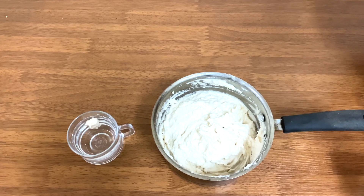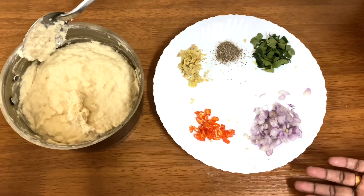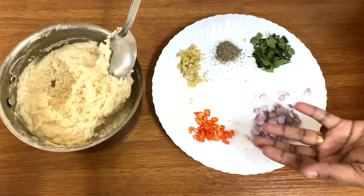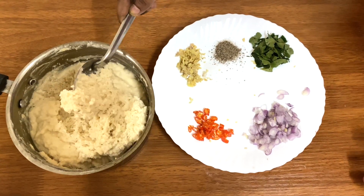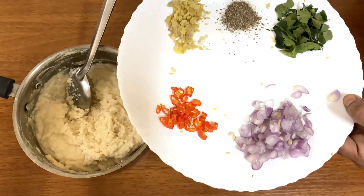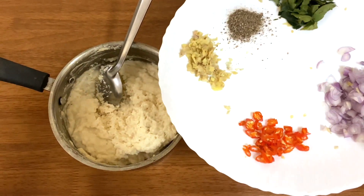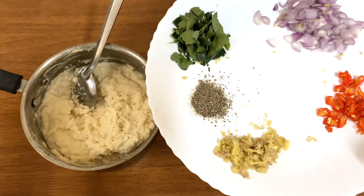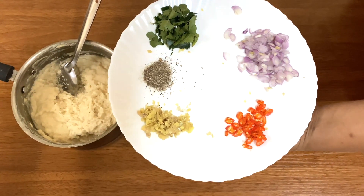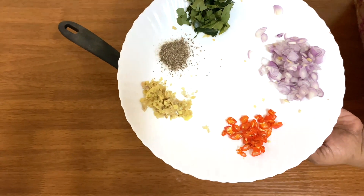We are going to ferment it for this time. We are going to put a little bit in a pot. It has crushed the grain and the grain is crushed. We will work on this dish.